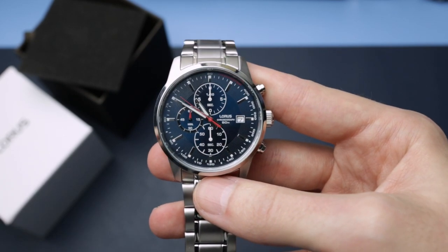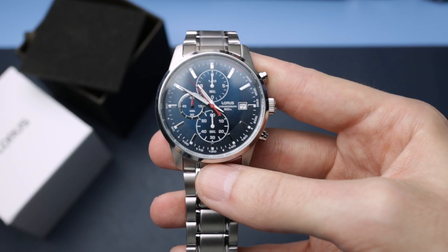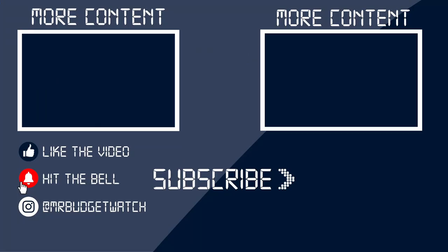If there are any brands that don't get enough attention and you want them featured, drop me a comment. Thanks for watching — be sure to subscribe if you haven't already, like the video if you enjoyed it, hit the notification bell so you don't miss any uploads, and follow me on social media at MrBudgetWatch. Thanks again — see you soon.